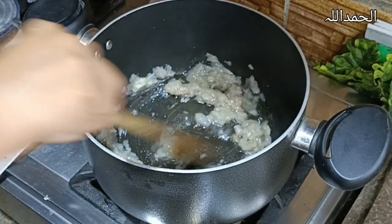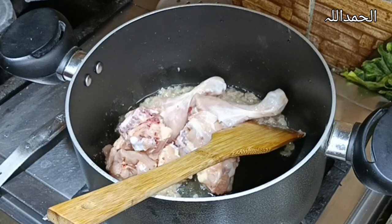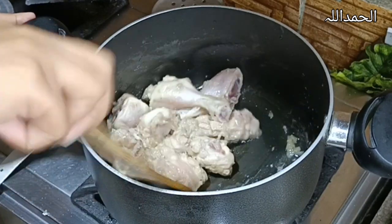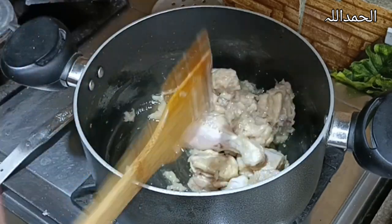Add half a cup of cooking oil, mix it, fry it, and add chicken. Now watch the chicken — please, it will change its color.